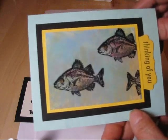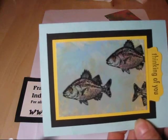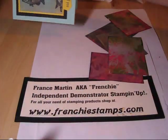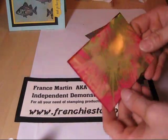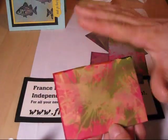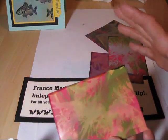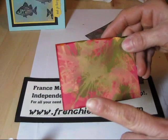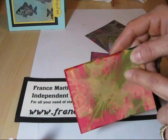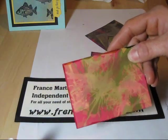This one here I used bashful blue, crumb cake, and so saffron. I'm going to show you how to do this one — I was trying different combos. This one is going to be kind of pretty but you have to withhold judgment until you do your image, because first it looks blah until you put your image. This one here was Regal Rose, the green was Old Olive, and I had some So Saffron.